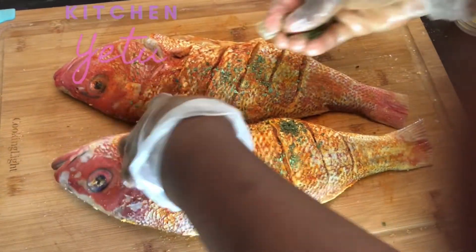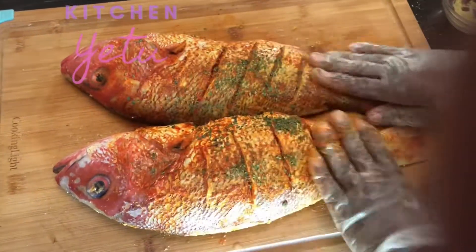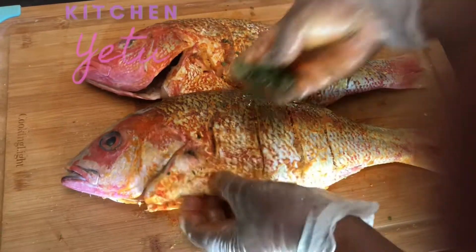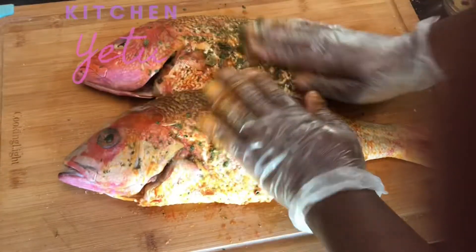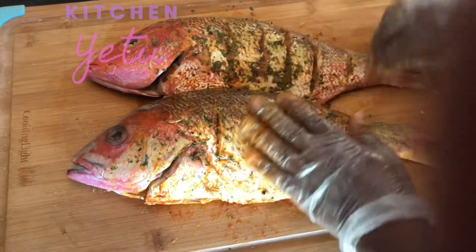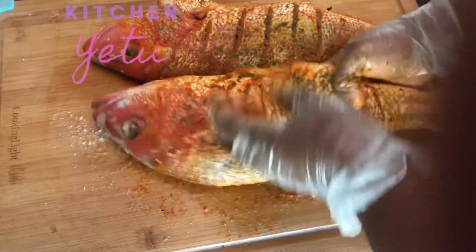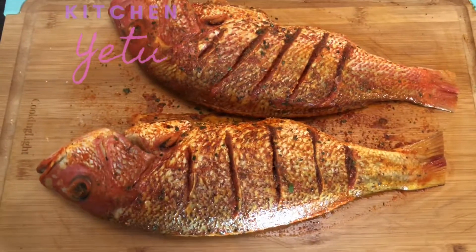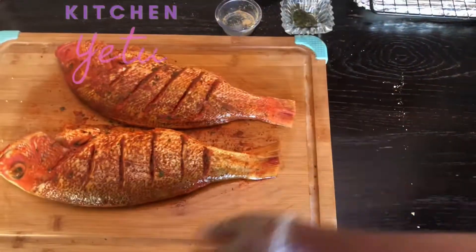I'm making sure that the seasoning is all over the fish and inside the cavity — don't be afraid to season your fish really well. I'm also going in with some parsley flakes, just decided to add that last minute. I've tried this before and I know it's going to be really good. Look how beautiful this fish looks even before frying!